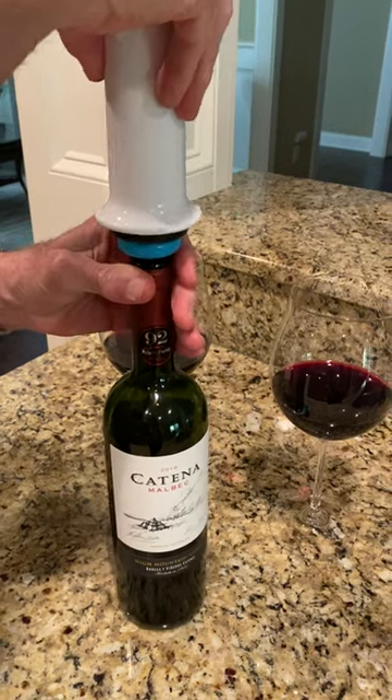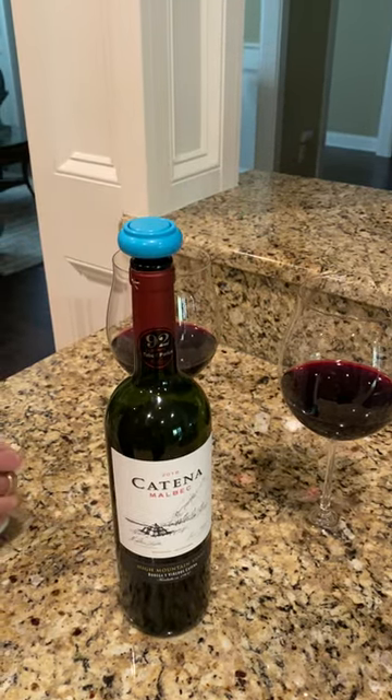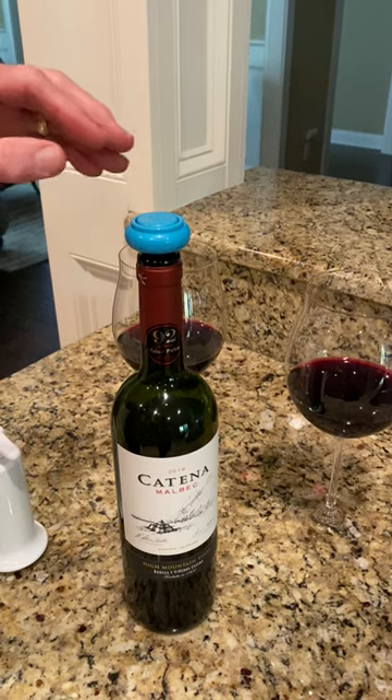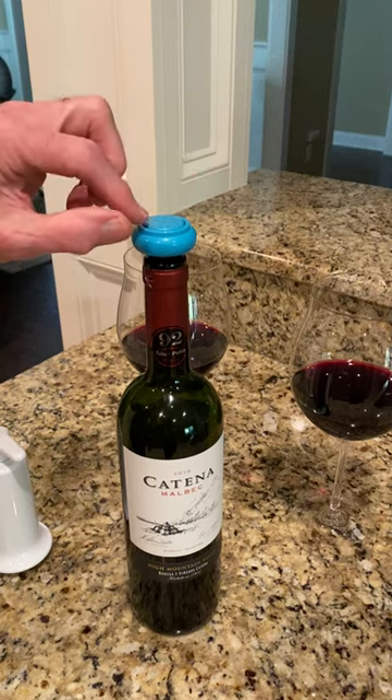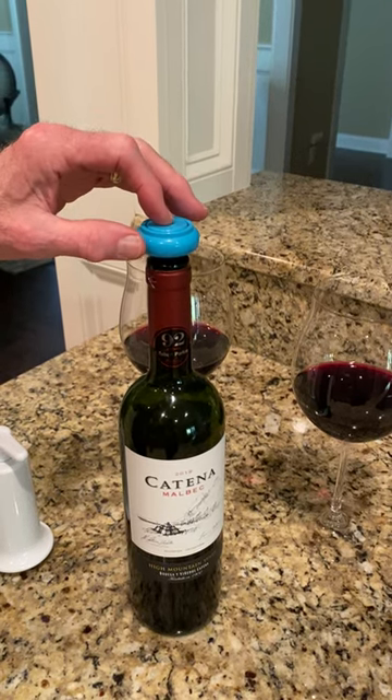It's a very simple process and it preserves the wine. When you're ready to re-serve it, simply push the button on the top and it will release the air and make the cork come out.